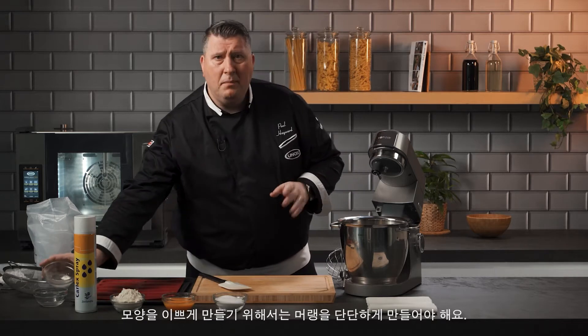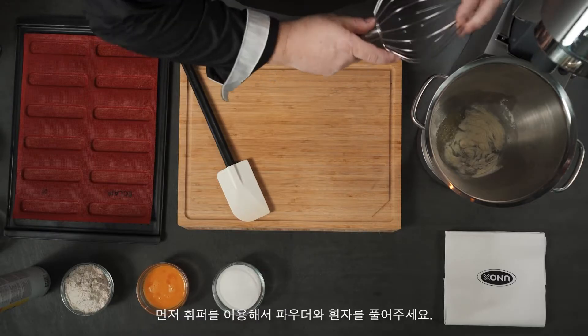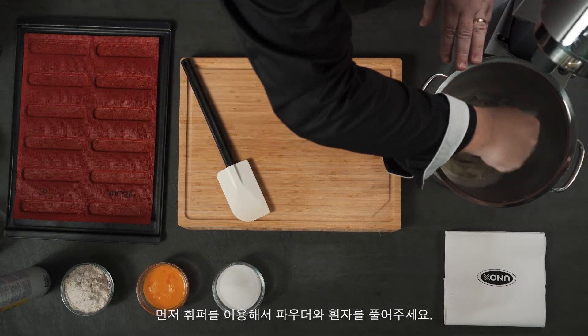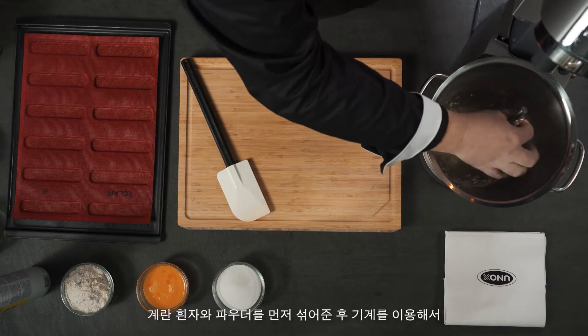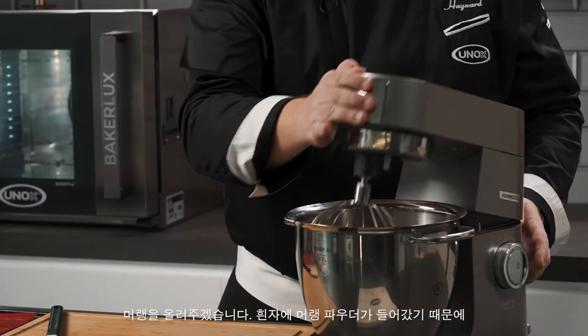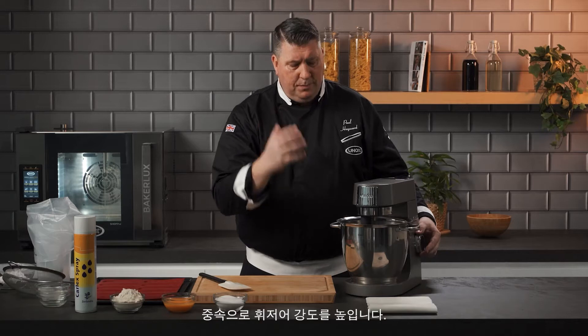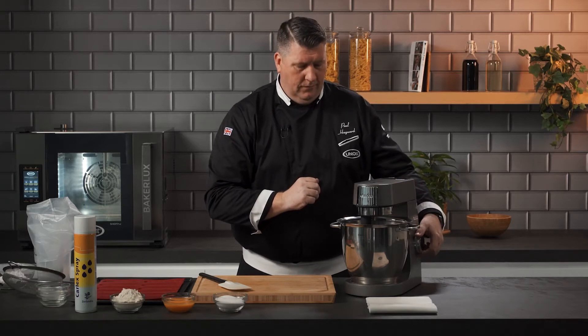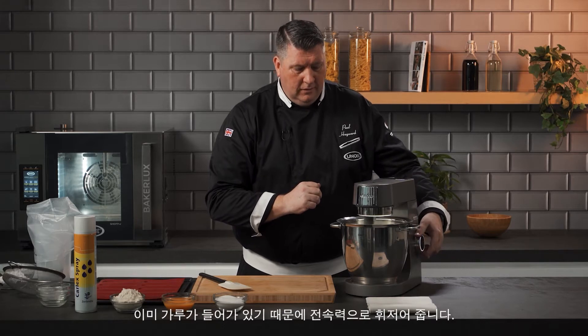If you don't have it you can make without, but your meringue has to be absolutely perfect. We're going to add the whisk, giving this a little stir so the egg whites and the egg white powder are combined, and then we're going to turn the machine on. Because we've got the egg white powder in, we don't have to worry about whipping on a medium speed to build the strength — the strength is already in the powder. So we're going to put it on to full speed and whisk.